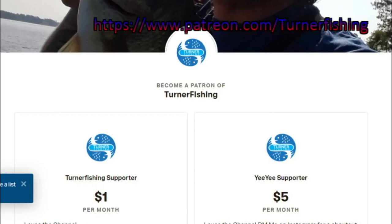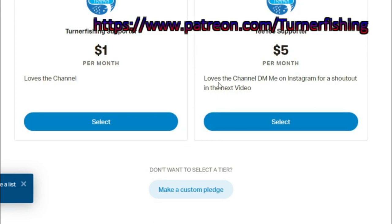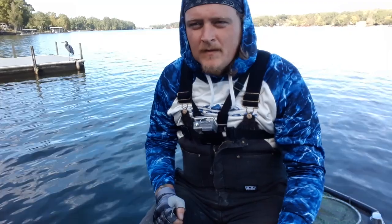If you haven't already, consider becoming a Patreon, and remember guys for just $5, if you DM me on Instagram you get a shout out in the next video. Hey guys, Steven Turner here with Turner Fishing.